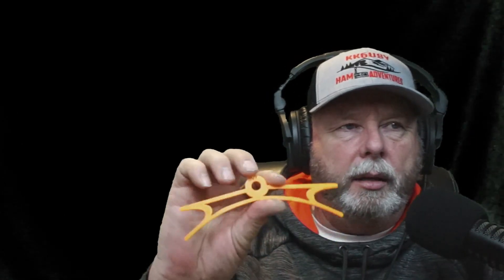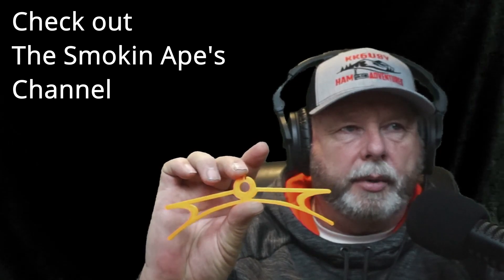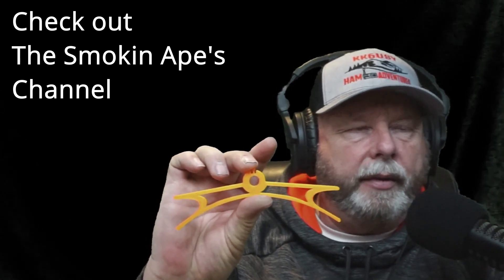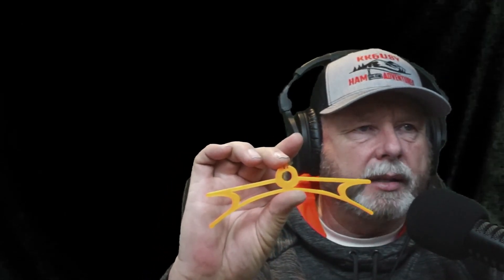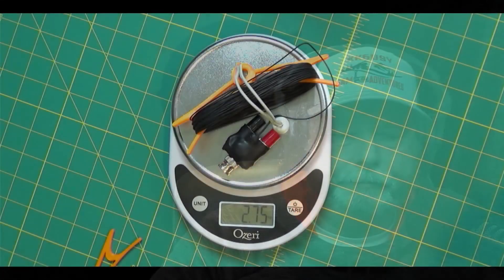I'm going to do a shout out to my buddy, the Smokin' Ape. He did something for me for this build — I was having a hard time finding wire winders, and he built these for me. He has a 3D printer and printed these out from Thingiverse. I wanted it about six inches wide and about two inches across. They came out perfect and they're super light. So another shout out to my buddy — thank you, Ape. Okay, so there's your 2.75 ounces — 78 grams. And this is what it looks like.